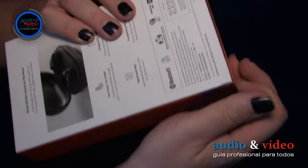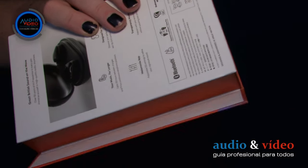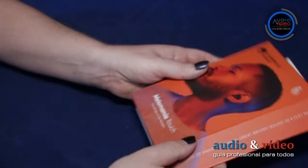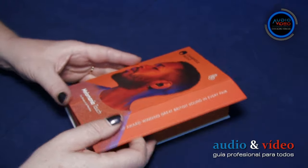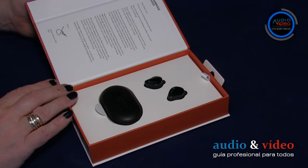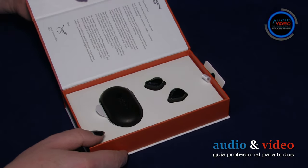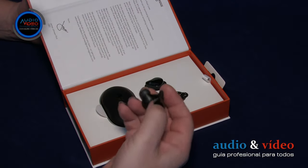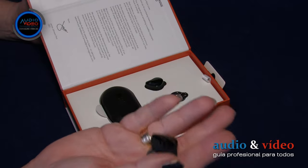El lado derecho debe ser levantado suavemente con un dedo para llegar al contenido. Se fija con un imán, lo que permite abrirlo y cerrarlo fácilmente. Tras abrirla, vemos una caja adicional, esta vez parcialmente abierta, en la que se encuentra el estuche cargador y los auriculares Melomania Touch.